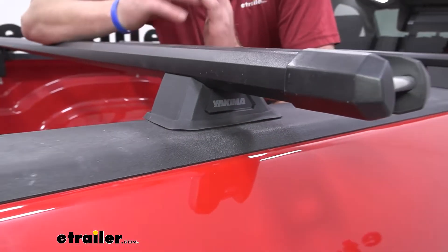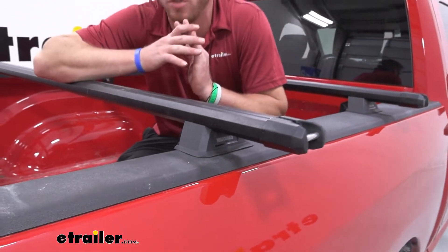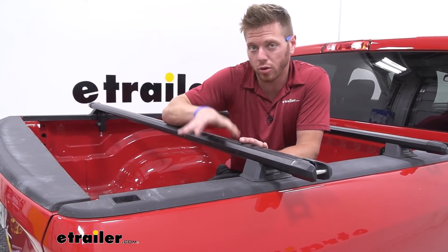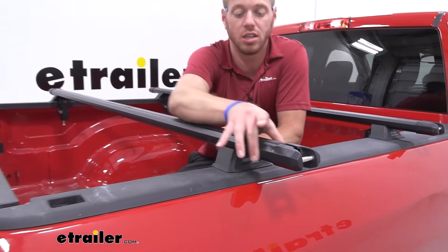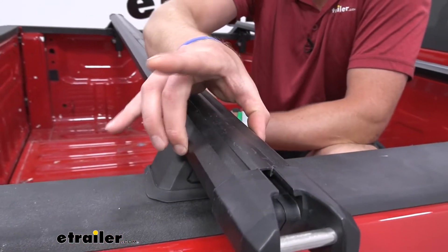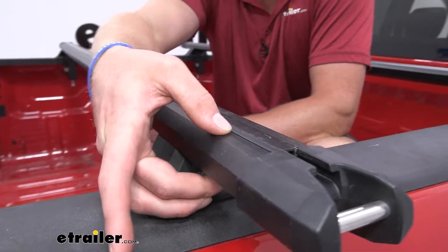Our bars are going to be 78 inches long, so it's going to give you a lot of room for a lot of different accessories. If you're doing the wrap-around or clamp-on style accessories, the width of the bar is going to be three inches and the thickness is going to be an inch and a half.